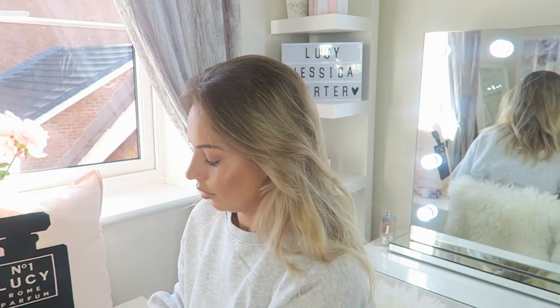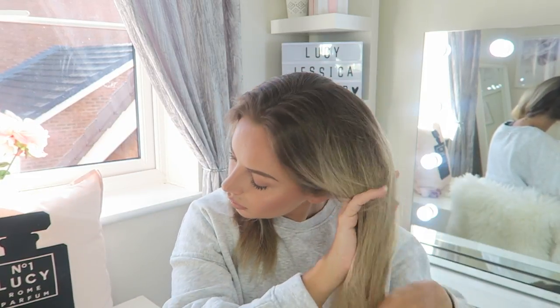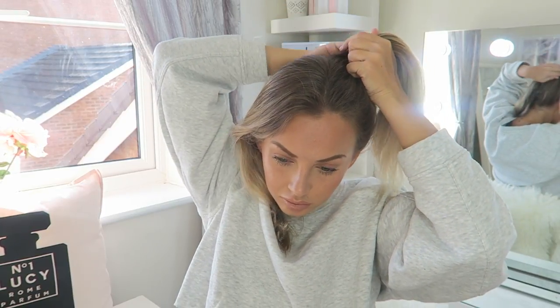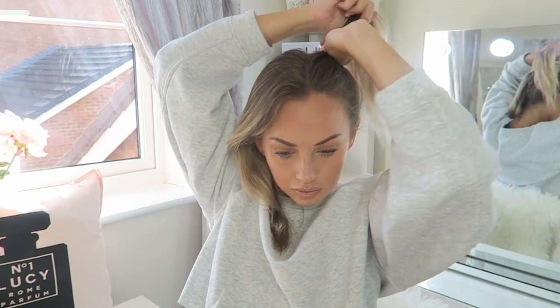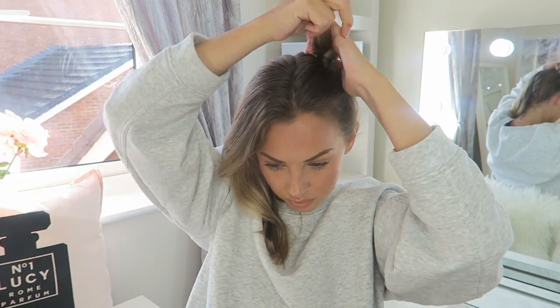Hairstyle number two: space buns. Get yourself two clips - I got these copper clips from Accessorize, you can get them from anywhere, Primark, I have loads from Primark. Separate your hair into two equal sections with a middle parting, gather up all your hair as you can see that I'm doing, and then just twist it round. It is literally so easy.